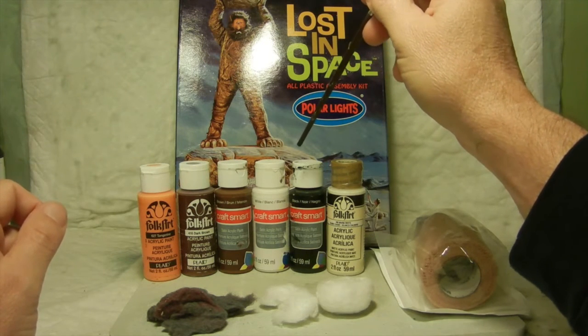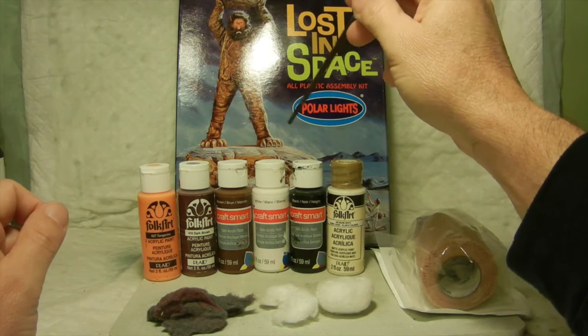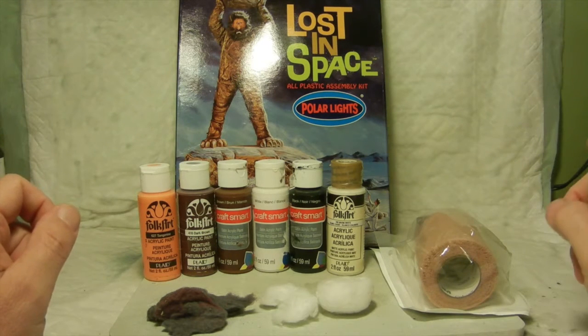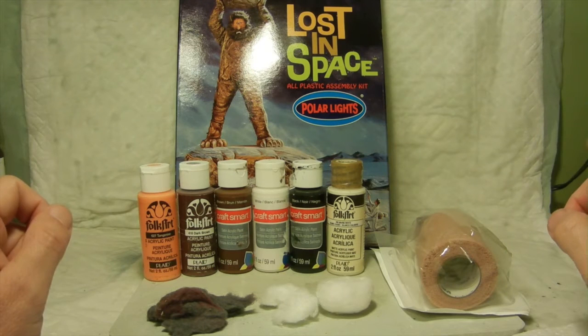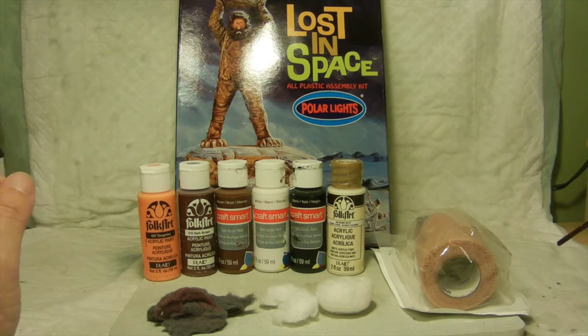Once that was all done — around the eyes, face, and nose — I went ahead and put some clear coat on that to protect it, and I was pretty well satisfied with it. As far as his claws on his feet and his hands, I actually took some brown and a little bit of white and made it kind of like a light tan color, and applied that to his claws on both his feet and hands.